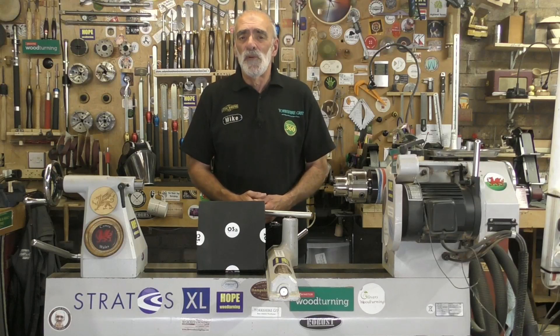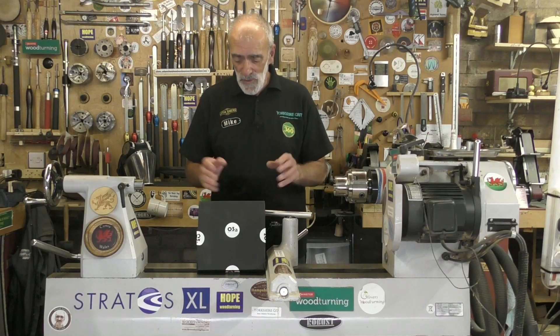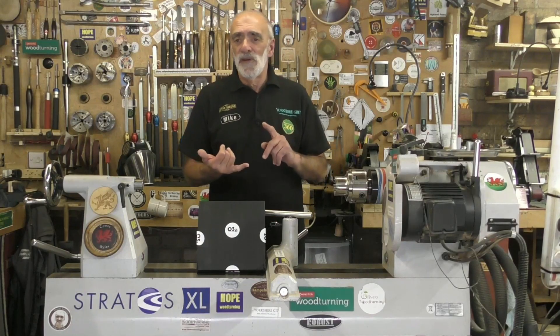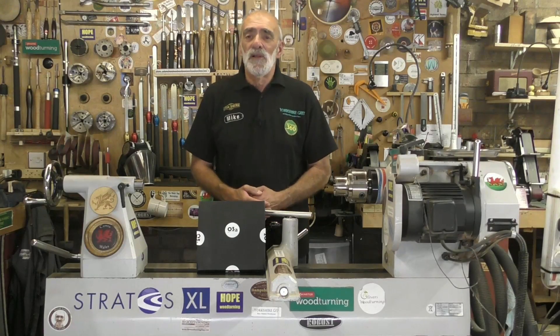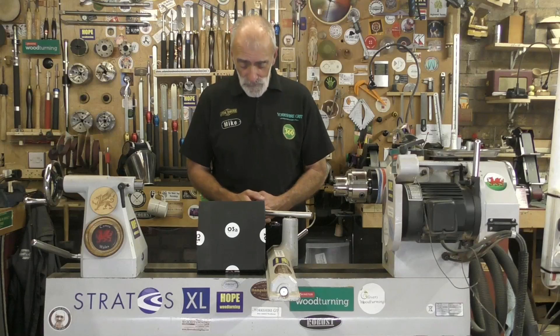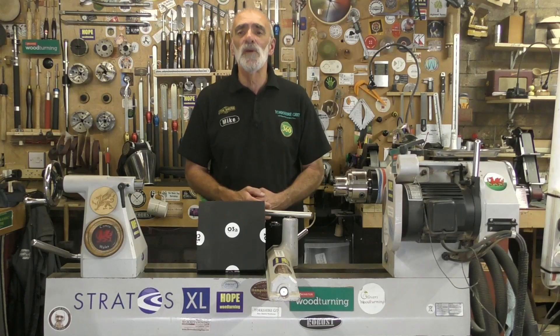So I fired them off an email and asked a few questions regarding their black CA glue, and they very kindly sent me a package - very nicely packed - containing their clear thin, medium and thick CA glue, and the all-important black, plus some applicator nozzles and some CA accelerator spray. So without further ado, let's have a look at the O3 product range.